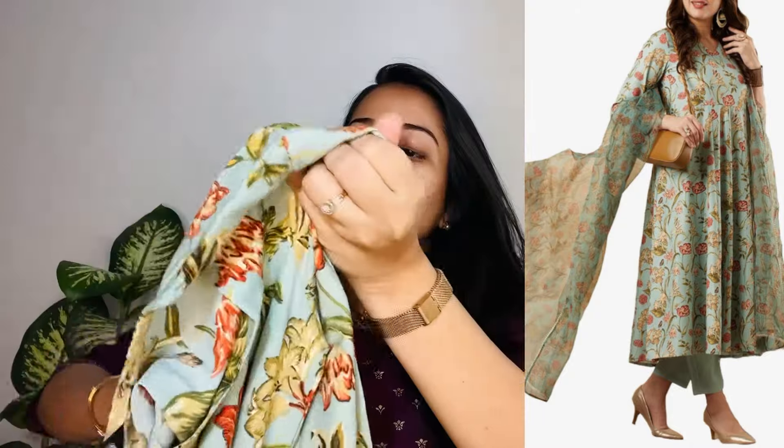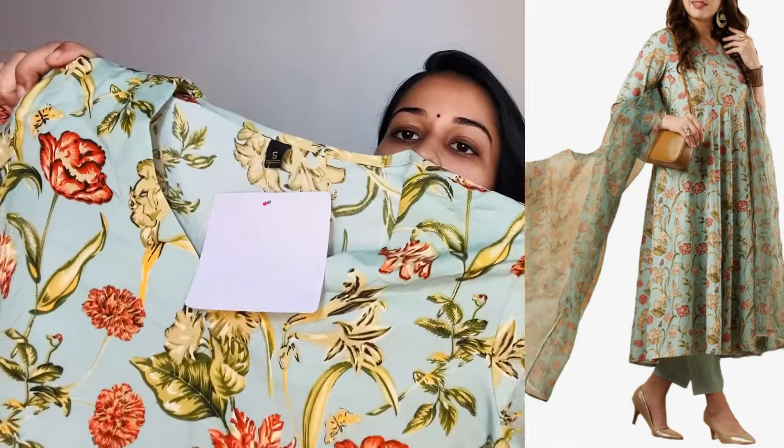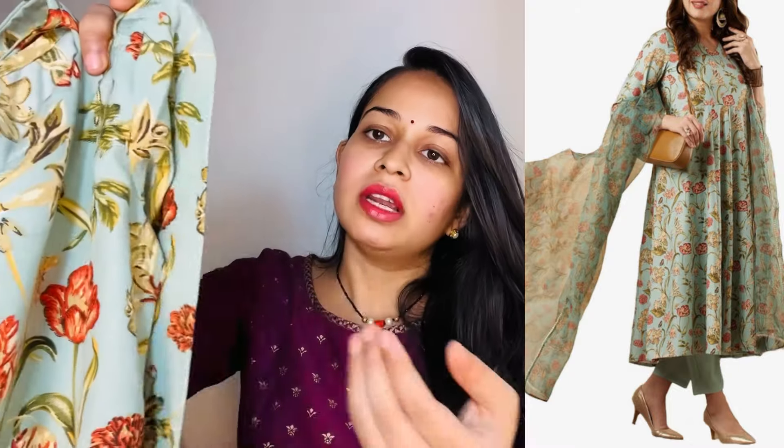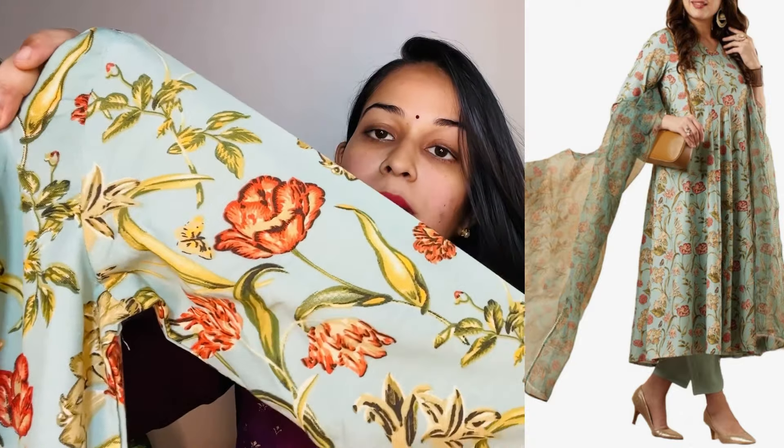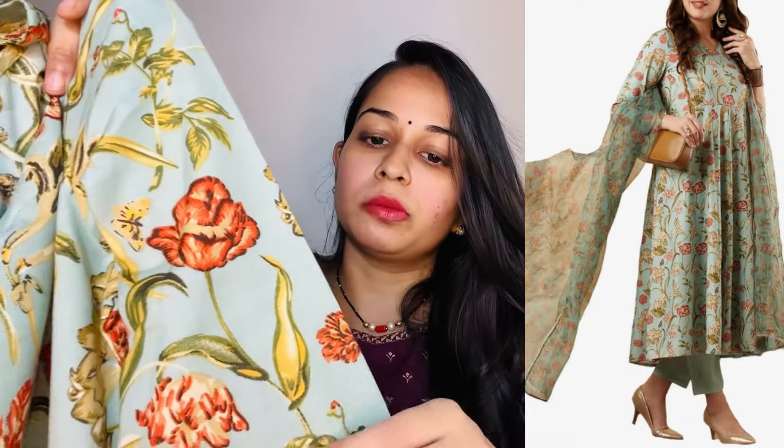The second outfit is a beautiful pista green color. It is a rayon fabric, also very soft. The color combination is very beautiful — very soothing pastel colors. The pista green color has a floral print with an orange and green combination.